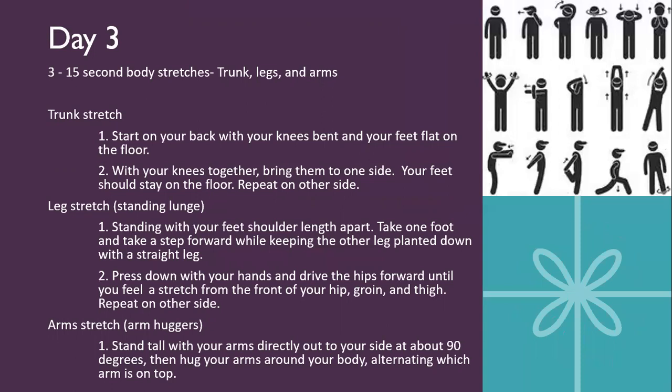Next is day three. You've got three 15-second body stretches — trunk, legs, and arms. You're going to be doing 15 seconds of each stretch and repeating it three times, so three sets of 15 seconds. The first one is a trunk stretch. Start on your back, lying down with your knees bent and your feet flat on the floor, curling your feet towards your glutes with them together, and then dipping your knees from side to side. That is your trunk stretch.